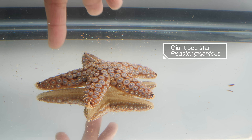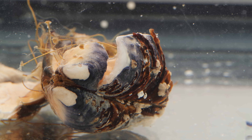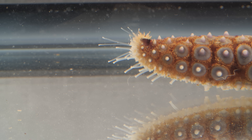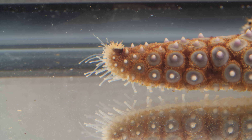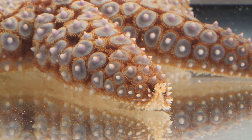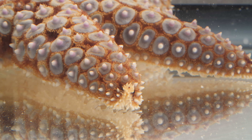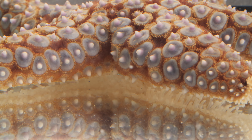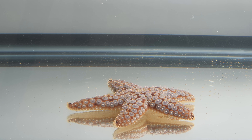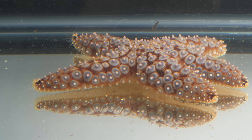Check this out. You can see a few tube feet get a whiff of that savory mussel. They start crawling towards it. Eventually, this whole arm gets going. Whichever arm pulls the hardest takes the lead. As the sea star builds speed, it takes on an adorable little bounce. It's the sea star's version of a gallop.